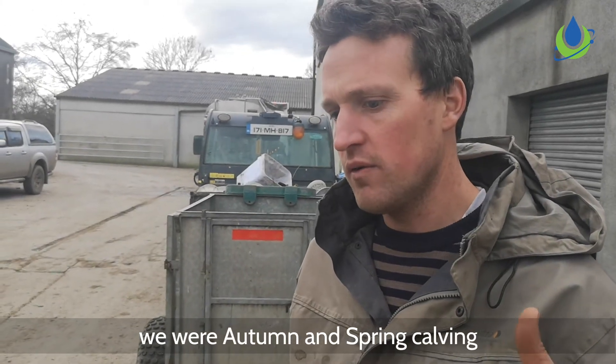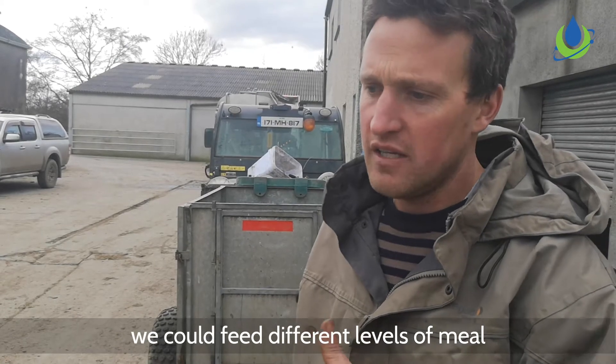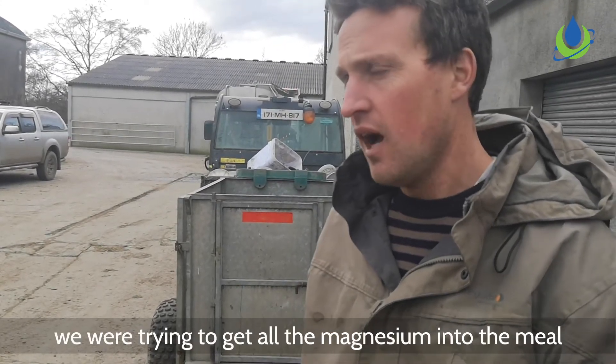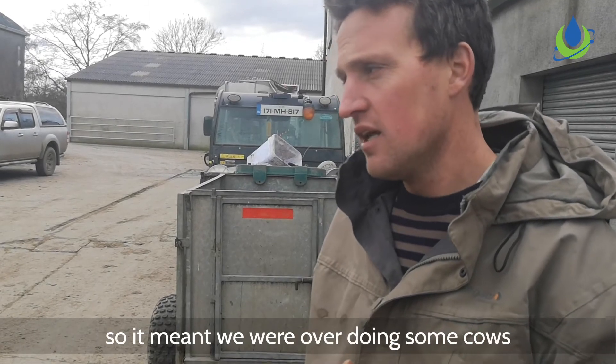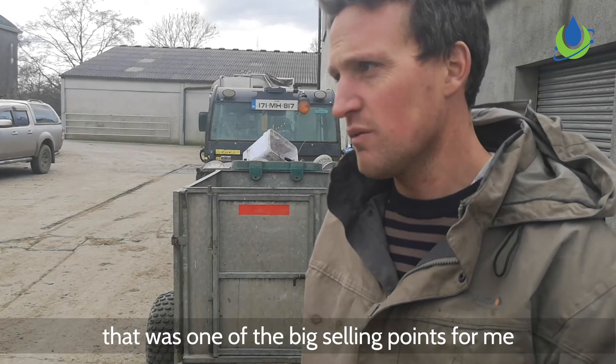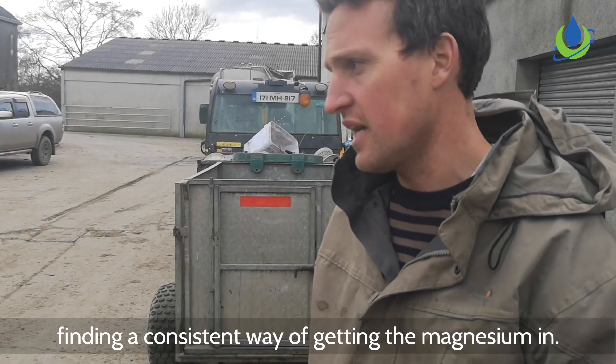Soda for us originally was — we were autumn spring calving, so when the cows go to grass we could feed different levels of meal, anywhere from maybe 1 kilo to 6 kilos of meal. We were trying to get all the mag into the meal, so it meant we were overdoing some cows and underdoing other cows. That was one of the big selling points for me at the start — to get a consistent way of getting the mag in.